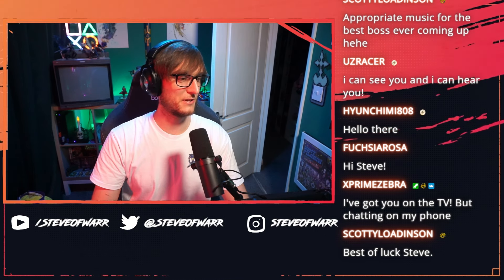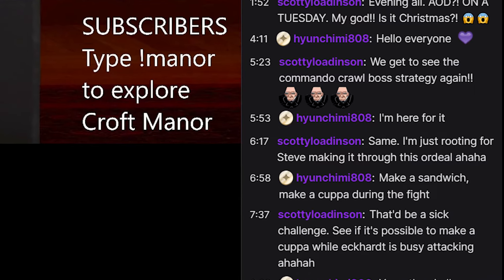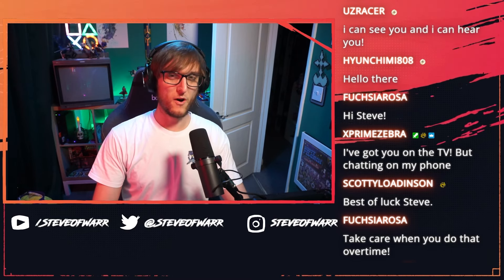I saw something very interesting in the chat which I'm actually going to try. Someone bet that for the time it takes for me to wait for Eckhart to make himself vulnerable with each phase, let's see if I can make a cup of tea. It's a very British challenge, but we're going to do that.